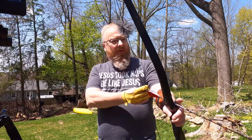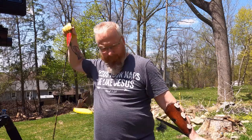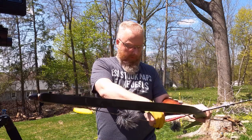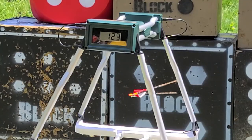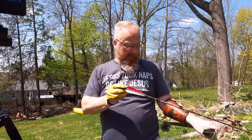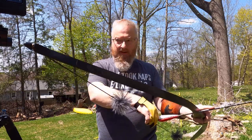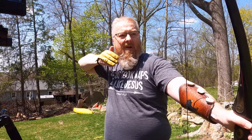Starting off with the 35-pound draw. Let's see what we get for speed. 124... 123... 125.